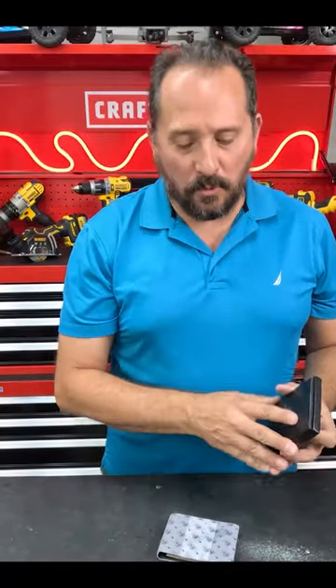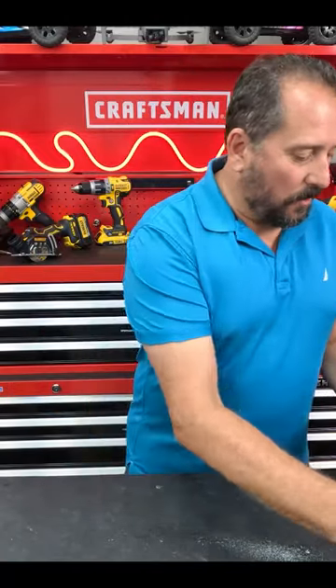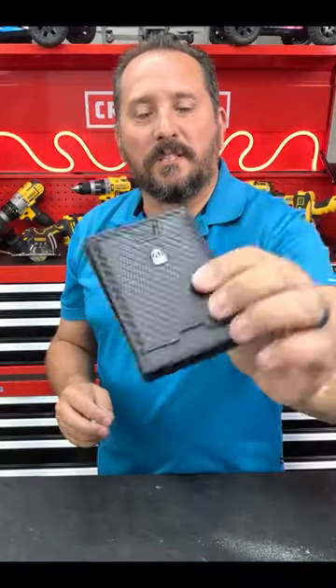They touted it as coming in a gift box. I don't know how much and how important that is to you. It seems kind of silly that they include this. So let me show you some features about it that I really like and why I chose to just replace mine.